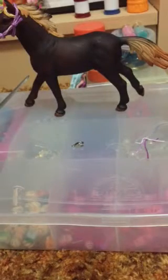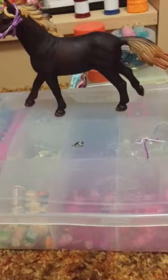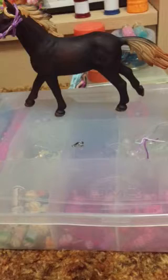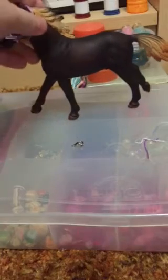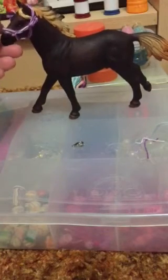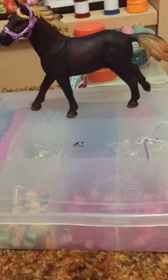Hi guys, today I am doing a lead rope tutorial. First off I just want to say a shout out to Grant Stevens or Lily who watches my videos, and also to Bluebell Stables who I am doing a collab with in this video. We are doing DIYs and I'm doing a DIY lead rope that goes with Firecracker's DIY halter I made in another video, so if you haven't seen that already go and watch that.